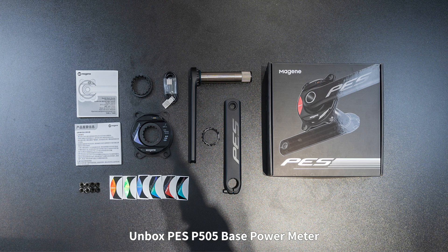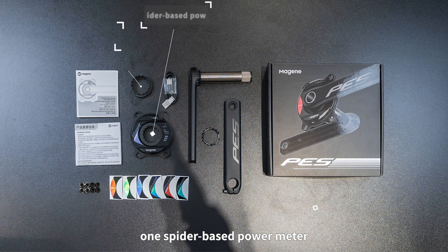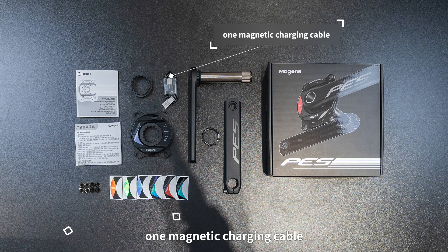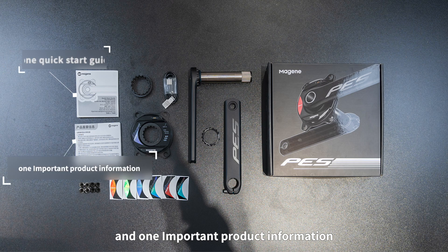Unbox the PES P505 Base Power Meter. In the package there are one pair of PES crank sets, one spider-based power meter, one lock ring conversion kit, one set of chain ring bolts, one magnetic charging cable, six power meter stickers, one quick start guide, and one important product information booklet.